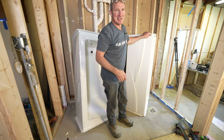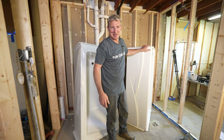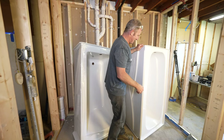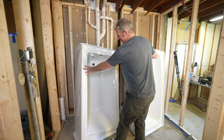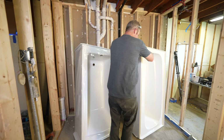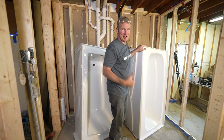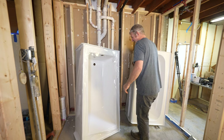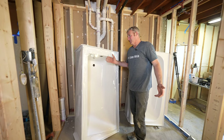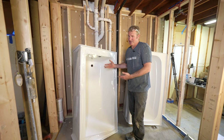My 10-year-old son came in, and I asked him which one was the better tub. All he did was knock on the two rims and he could immediately tell which was the cheaper tub and which was the better one. It really is night and day — and you're basically paying double the cost.